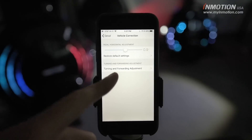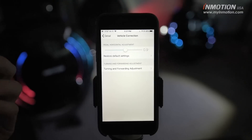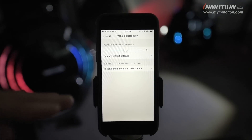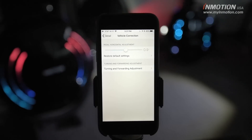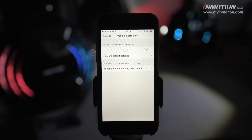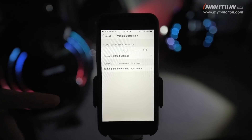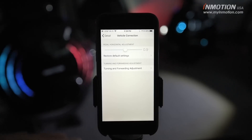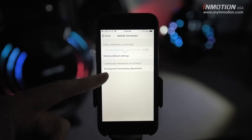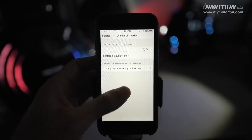The turning and forwarding adjustment setting is more of a calibration. Many electric unicycle riders will be familiar with this: when turning, especially on a sharper turn, you can feel the pedals tip forward a little bit. It's not an optimal riding stance and feels uneasy, so it feels a lot better when they stay flat. This is something InMotion has been really excellent at, especially with the V8 and Glide 3 — one of those wheels' highlights is maintaining such a flat pedal when turning and cornering. If you ever feel it's drifting, you'll want to calibrate using this turning and forwarding adjustment, available for those wheels and the V10 and V10F.